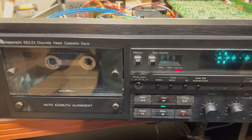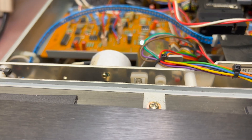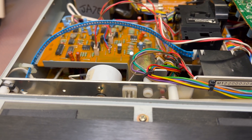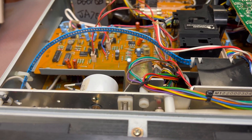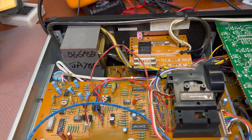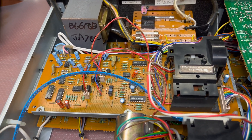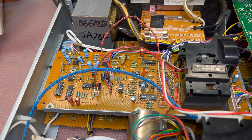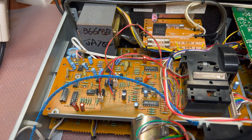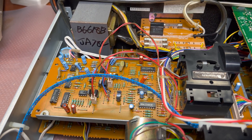This will be another research for me. I had fixed a similar problem last year with my previous 680s decks — it did the same thing, it didn't complete calibration. I had to research the logic and found that one of these microchips was failing on one pin, so I replaced that chip and it worked after that.